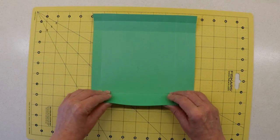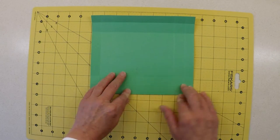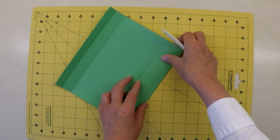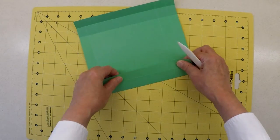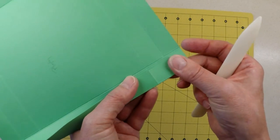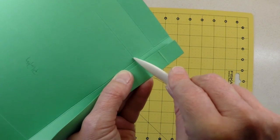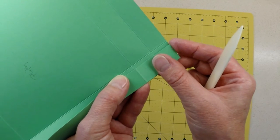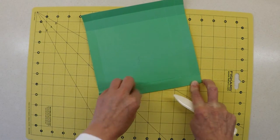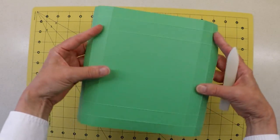That component has been scored on all four sides. I've folded and creased most of them — just the last set to do. It's just a question of folding over and applying pressure along that line. When you do this, make sure you line up the fold line on one side of the card with the score line on the other, rather than trying to line up the edges, which may not be square. As long as you do that when folding and creasing, you should end up with a square component.